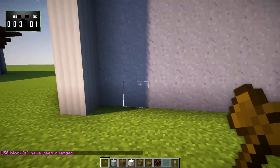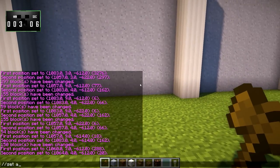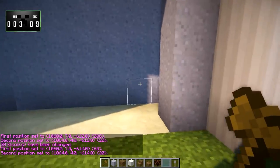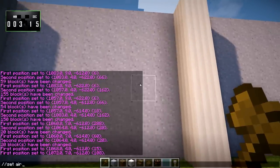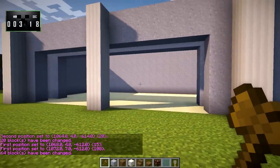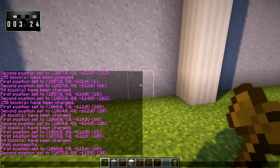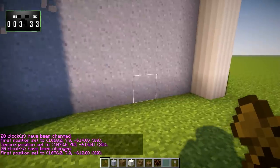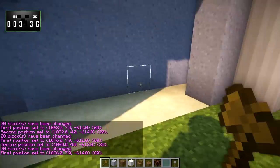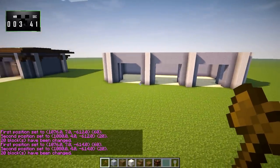Now we're going to knock out some holes — counting one, two, three, four — to here. We'll knock out room just like that, and we're going to do that in all of these doorways. After a quick undo and set air fix, we'll have something that looks like this. Pretty easy so far.